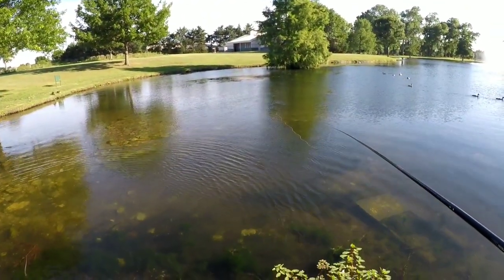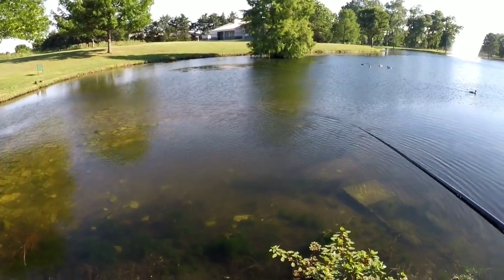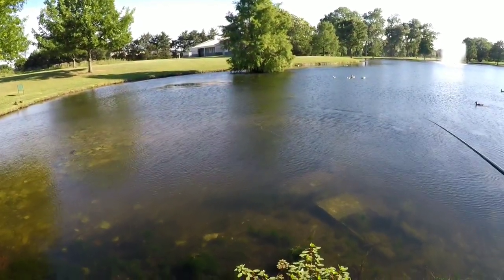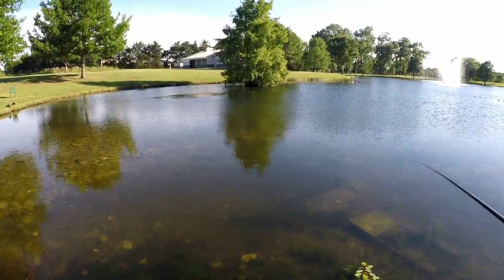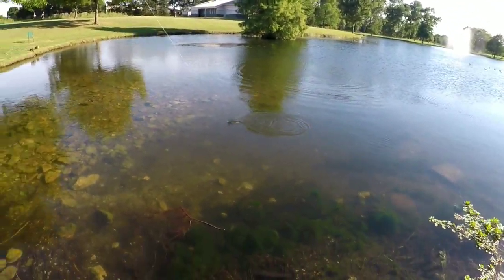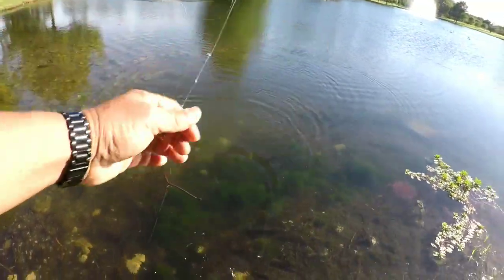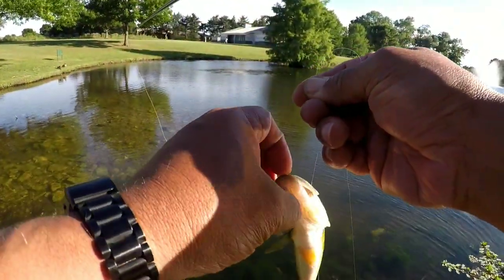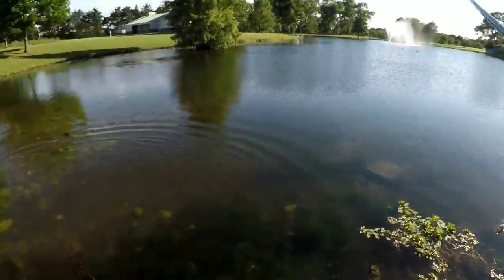I'm going to try one more cast here and then switch back to that damselfly and see if we get them to hit, because they don't seem to be wanting to really hit on top, but that slow presentation is really helping. Maybe we'll stick with this, maybe we'll switch. Got them — that one's a bass. Felt different. El Bass! Got a bass on Tinkara. Let's stick with this grasshopper just a little bit longer.